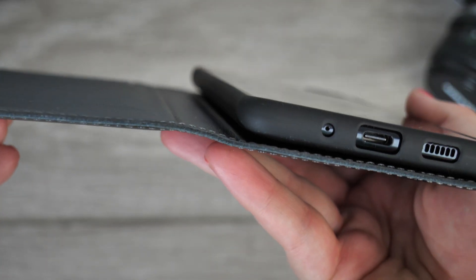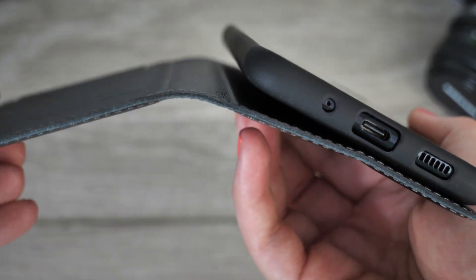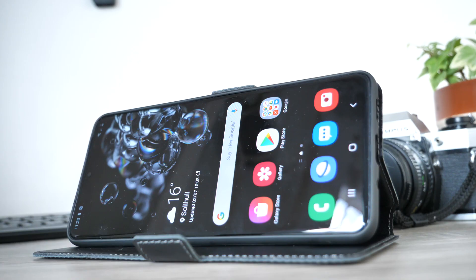The spine of the cover is slightly stiff; however, over time the leather will loosen, meaning you can hold your phone and scroll through its contents without any problems. It also allows you to view your phone hands-free, positioning it perfectly for watching movies.